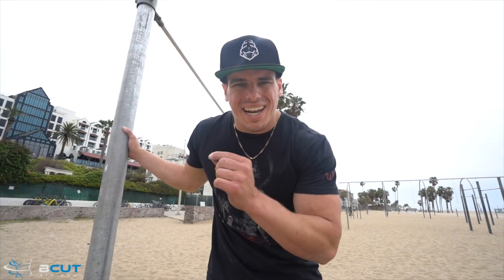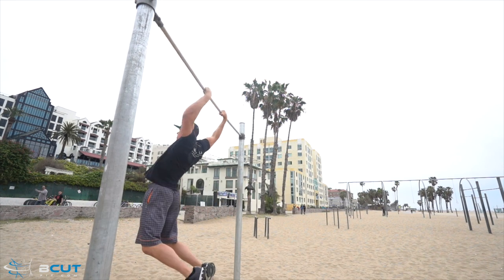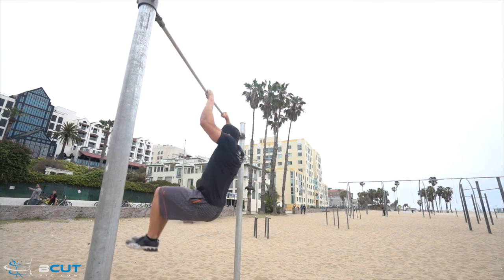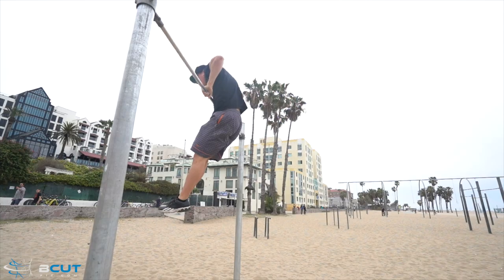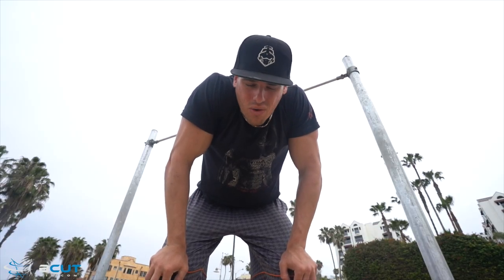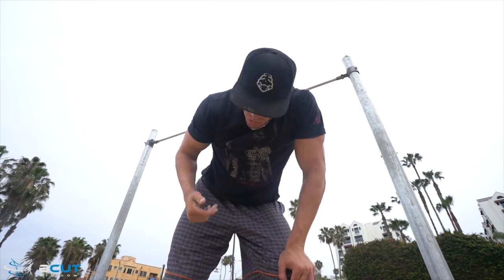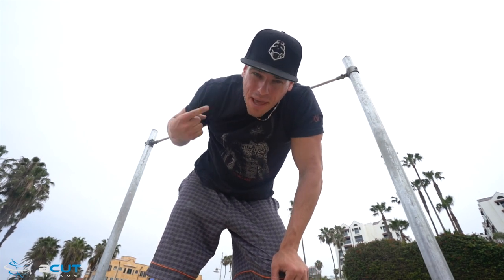You always need to focus on getting the muscle-up first. So next step: you're going to swing your body through, knees to your chest, and then you're going to kick back as quick as possible. All you have to do now is push up from that position and make sure you're as explosive as possible so you can hit the hip crease of that muscle-up.